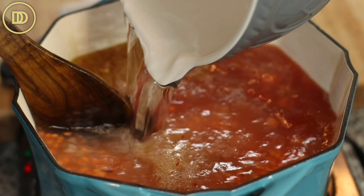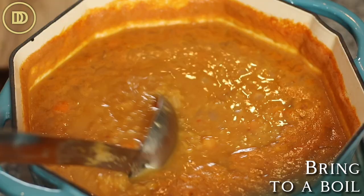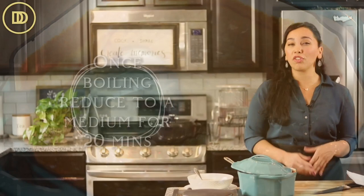Give it a nice mix and bring it to a boil. Once it comes to a boil, reduce the heat to medium and let it cook for about 20 minutes on the stovetop until the lentils are nice and tender and the soup is nice and thick.